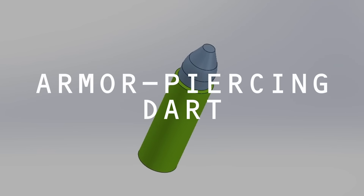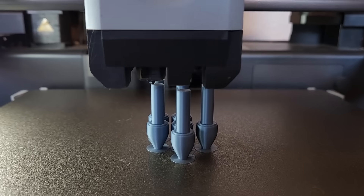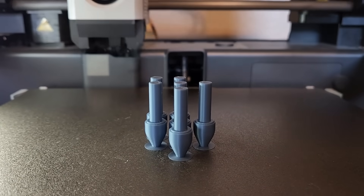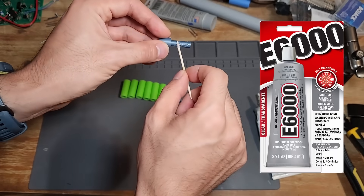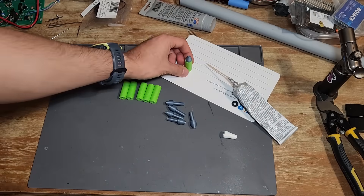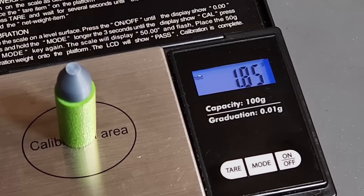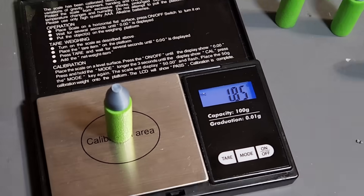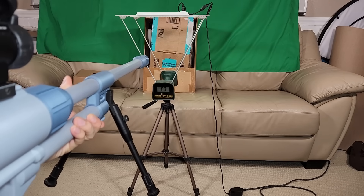How can we make it more powerful? Simple — we just have to give the darts more mass. So let's design a new dart. Here's the new AP dart — that's slang for armor-piercing dart. You can tell it's got a pointed tip so it can punch through more layers of cardboard. I'm using E6000 glue here — it's known to cause cancer, but it works well for gluing dart heads onto foam. These new AP darts weigh 1.85 grams, a whole lot heavier than normal short darts.